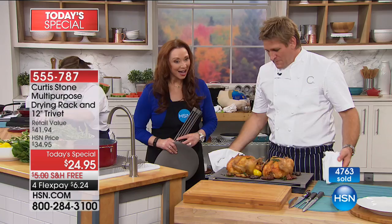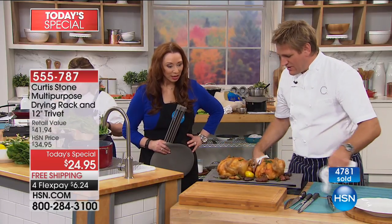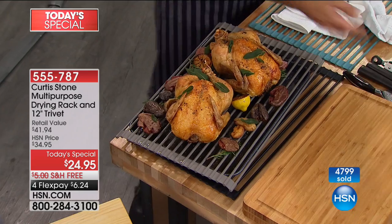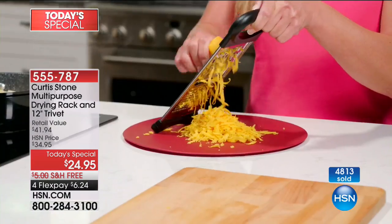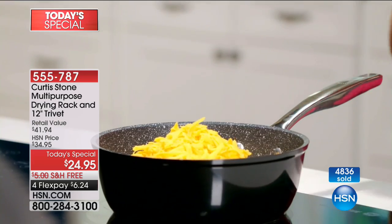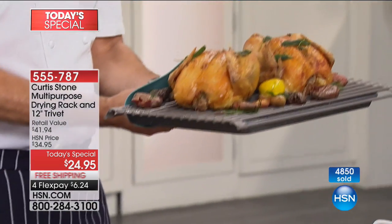You can just go ahead and pop the roll-up rack straight over the tray — so you're using it as a roasting rack too. Don't forget, you're also getting this incredible little silicon trivet. Yes, it's a trivet, but it's also heat-proof up to 500 degrees. So this chicken I just took out of the oven — you no longer have to reach for your cloth because you can now just pick it up using the actual trivet itself.